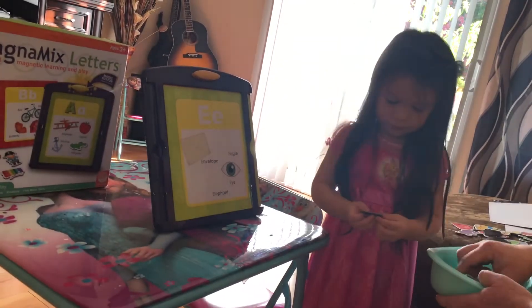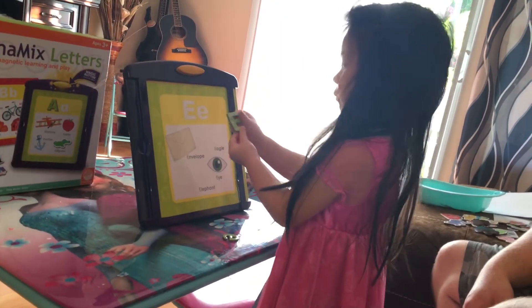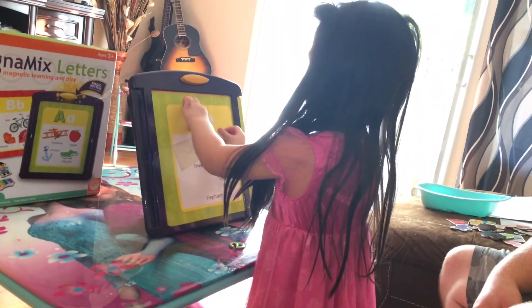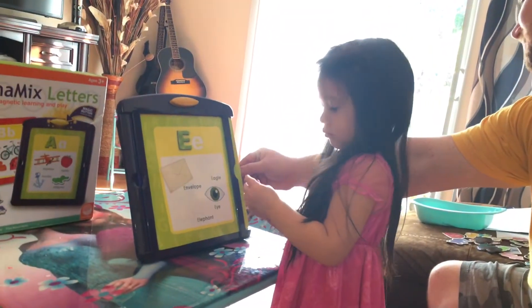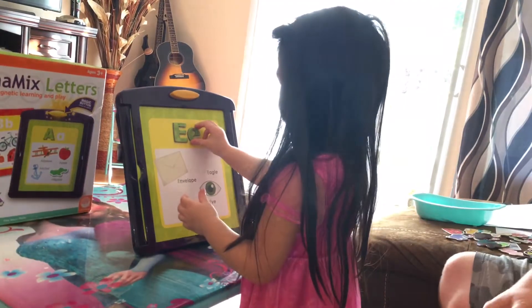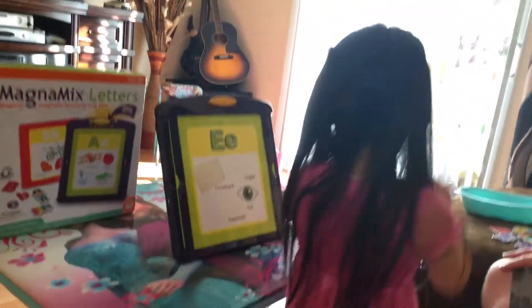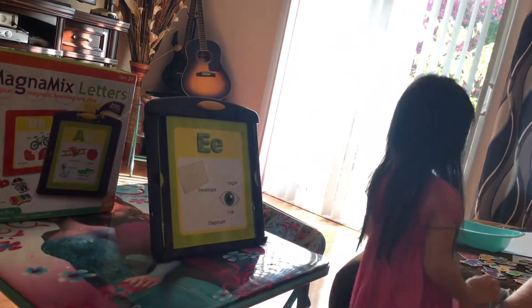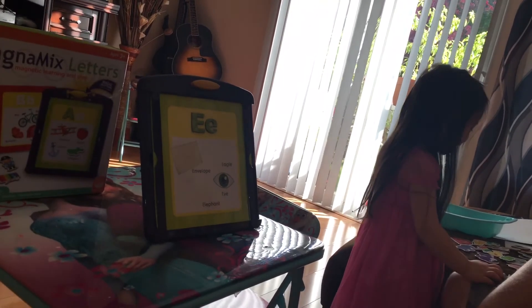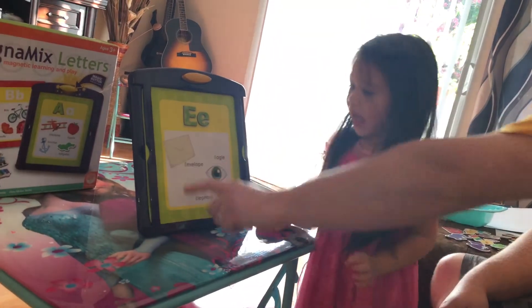E — a lowercase E. So we're going to need E. Capital E, lowercase e. And E makes the sound 'eh'. Almost like 'eh', but it's a little different. Eh. Envelope. Envelope.